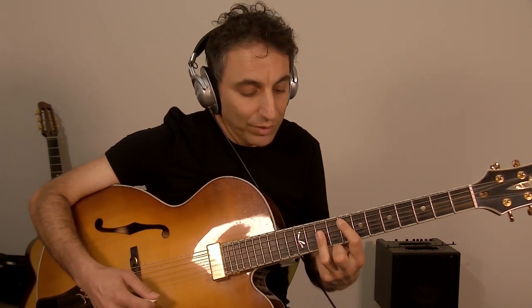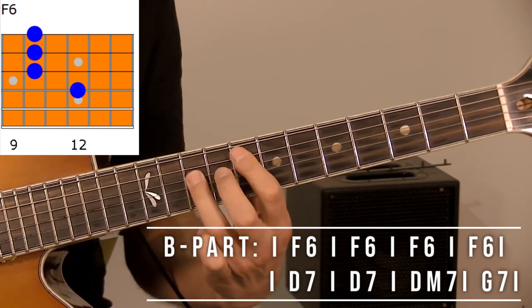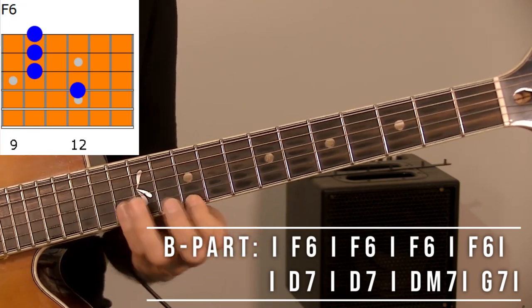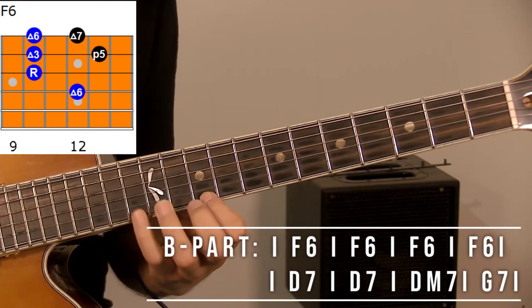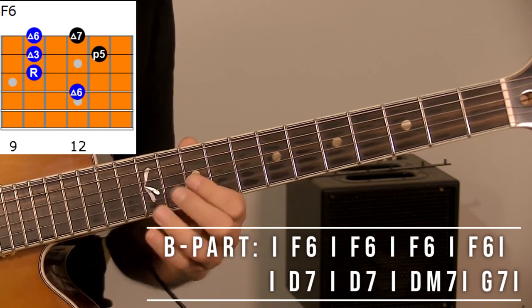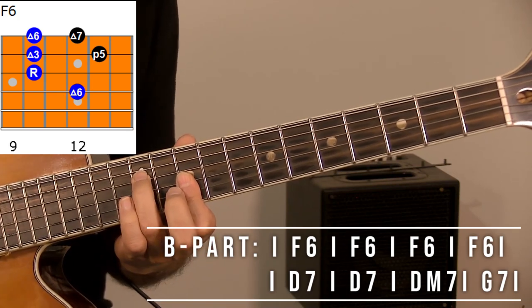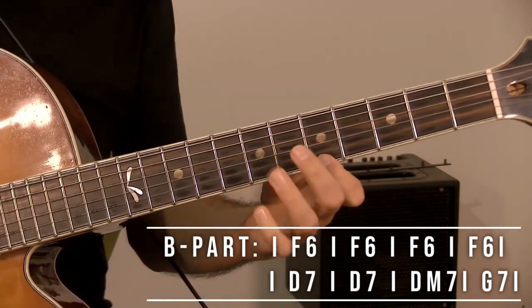In the B part we go to F. For F, you have the shape here — D minor gives you the F6. The fifth of F, one step above, you have the shape of D minor that gives you F and F major 7. The notes are ring on the first string and pinky on the second string — this is for F.